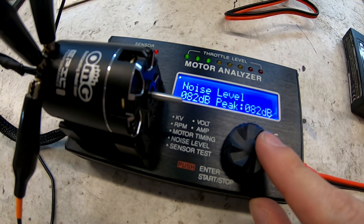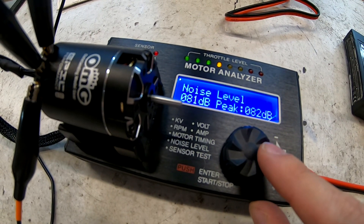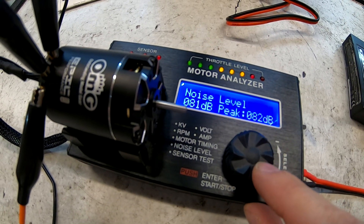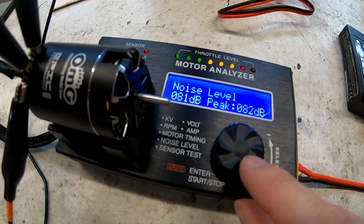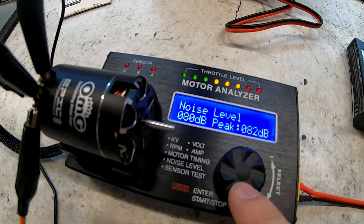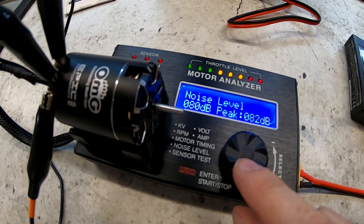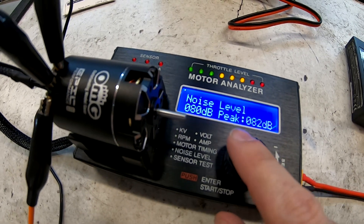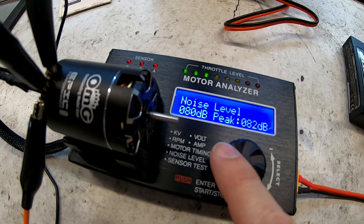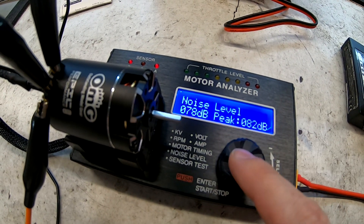A good brand new motor should be about 90 decibels — no louder than 90 to 91. Turning up to half throttle we're getting about 82 dB, still pretty stable. Going almost to full throttle — there's full throttle — this one's nice and quiet, peaking at 82. Some other brand new ones peaked around 90, so 90 or lower is good for a brand new motor. Nice and stable. When done, press counterclockwise and you're out.